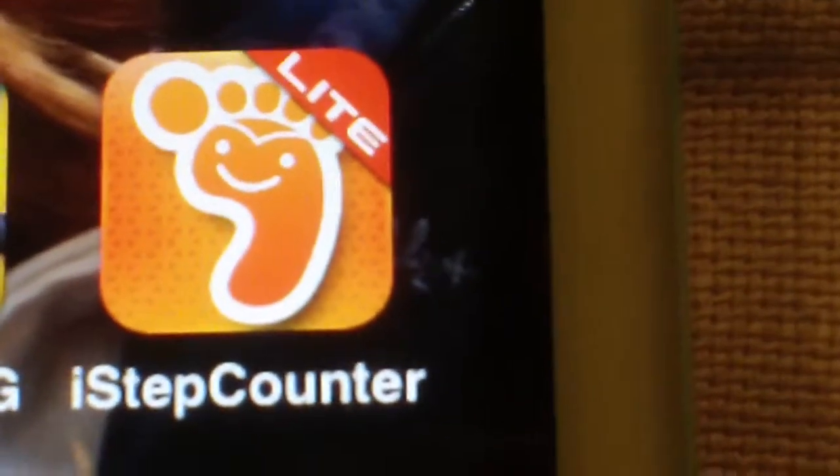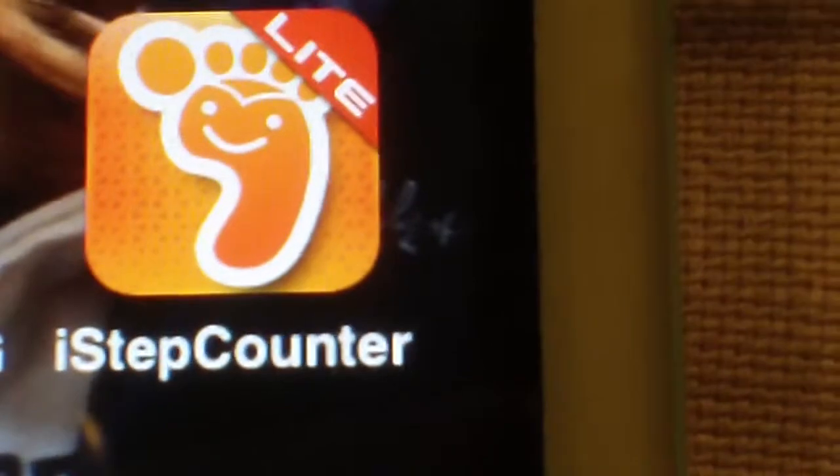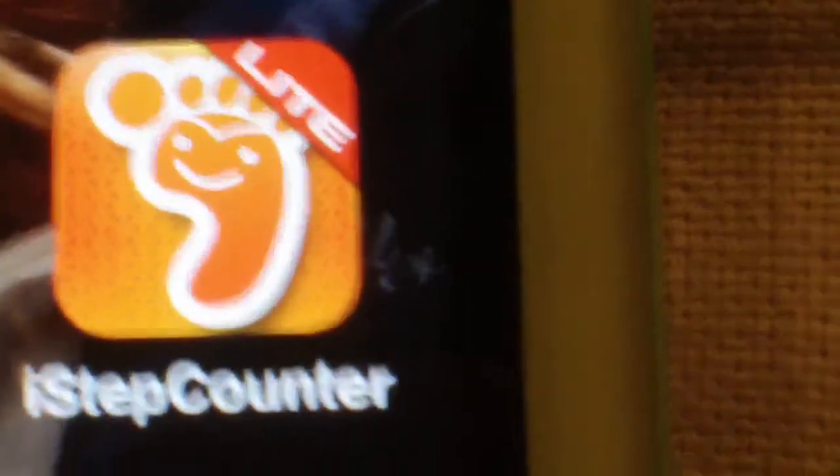What's up YouTube, BKLON here bringing you an app review today of iStep Counter Light Edition. This is an app made by VitaStone and it is to help you count your steps as you walk, as you go for fitness.